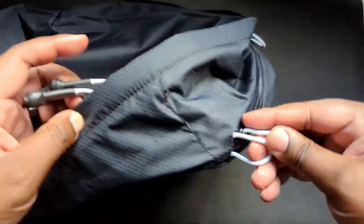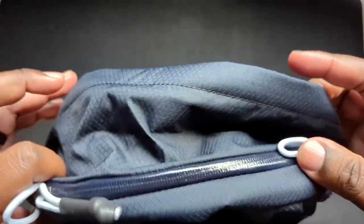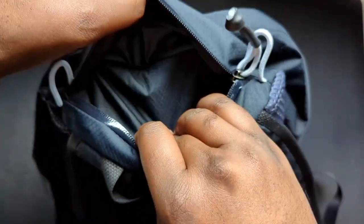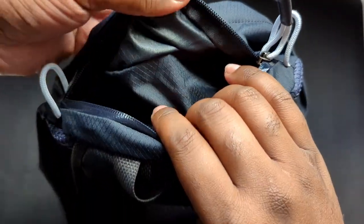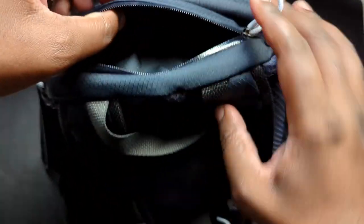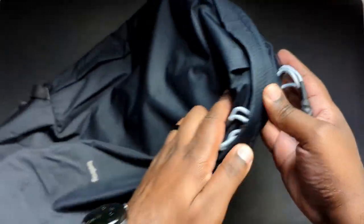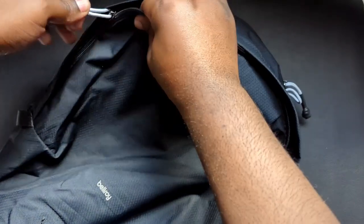In terms of compartments, you really only get two. At the top here is where you'd put your phone — or maybe some glasses, actually, because if you put your phone here there's not too much protection and it's not lined. So I'd say maybe glasses in a case would go there.